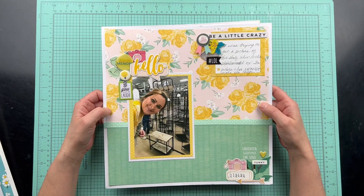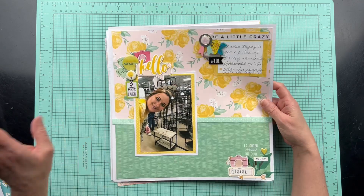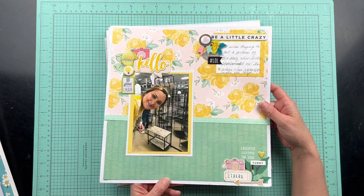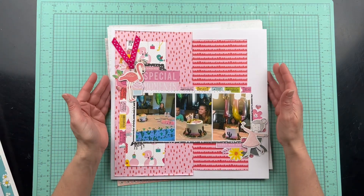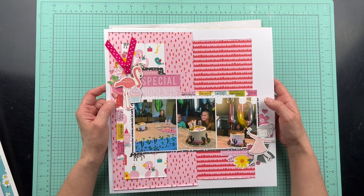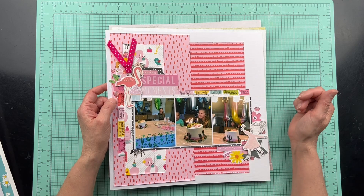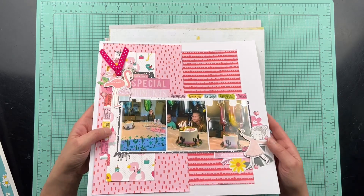This is the final one from the Scrap Buster series that I did. And all of these, except for a couple of them, have process videos. Here is one I did for February's Through the Rainbow Challenge using pink. And this one has a process video.